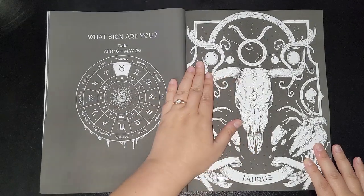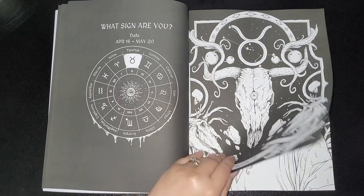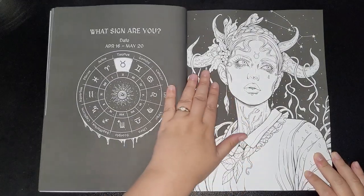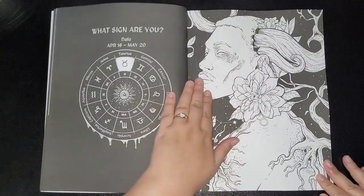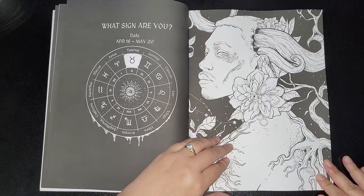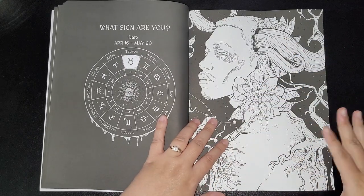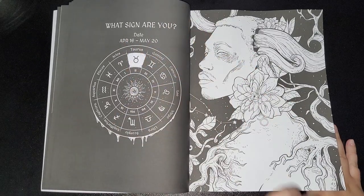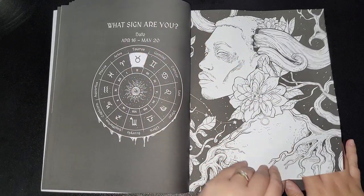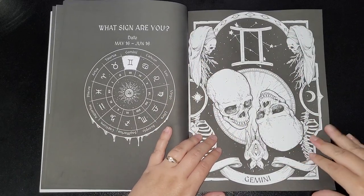Then we've got Taurus — you get your symbol, your female, and your male. A good thing about it as well is that it's not just white — it also includes colored races, which is really nice. It's a nice variant. Then we've got Gemini.